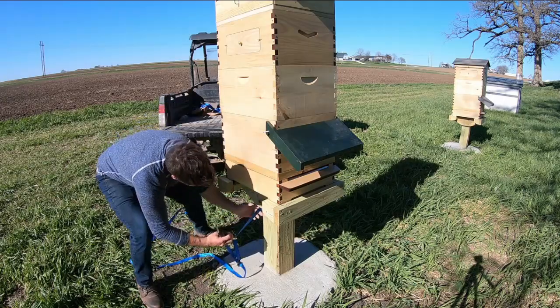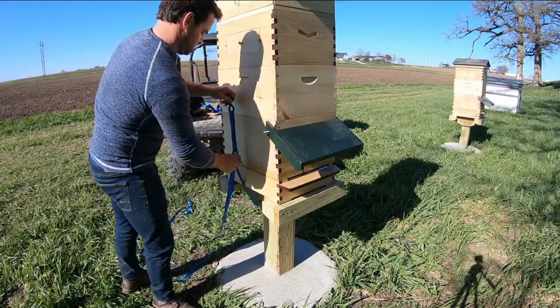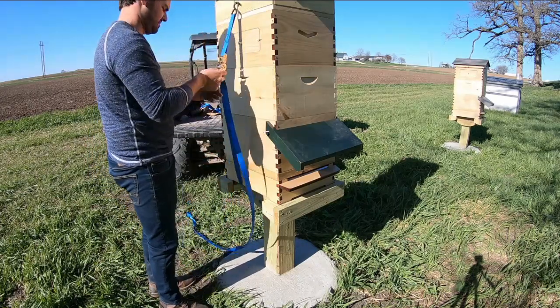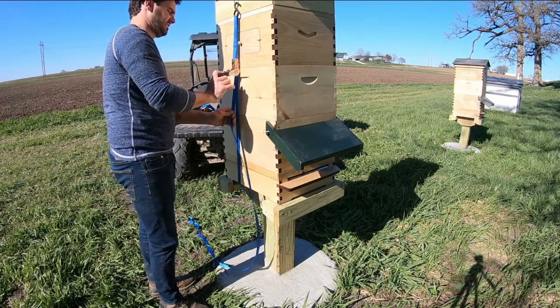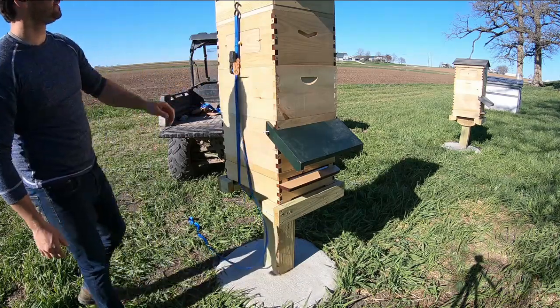That is the full hive configuration. Obviously I'm going to break that back down to a single box with the feeding shim and the roof for when we install bees — coming right up. The next video is going to be installing two packages of Saskatraz bees. Thanks for watching.